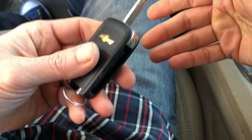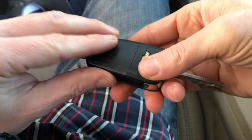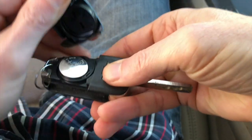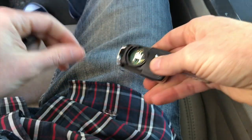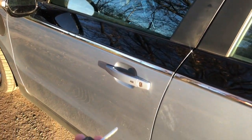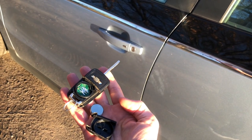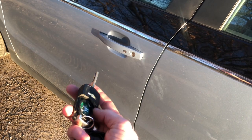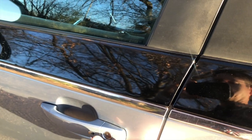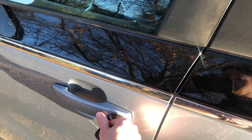But what happens when the battery dies? Is there another option? Well, it turns out there is. To demonstrate that, I am going to pop the case and remove the battery. Now I have taken the battery out of the remote, so we will see what happens. I will walk up to the car, hit the button — nothing happens.